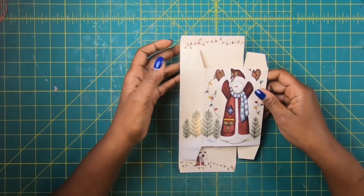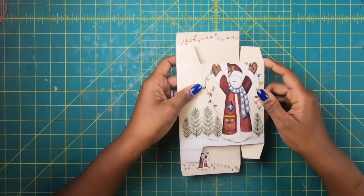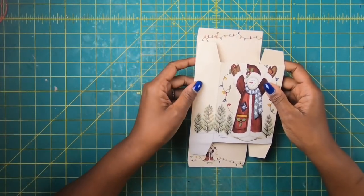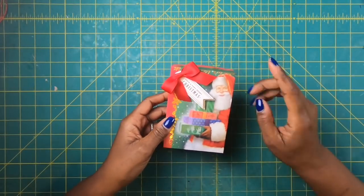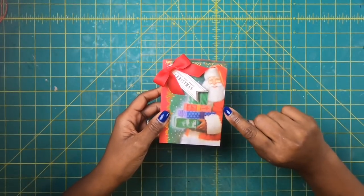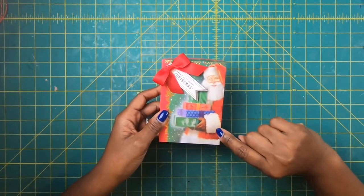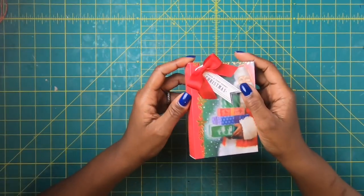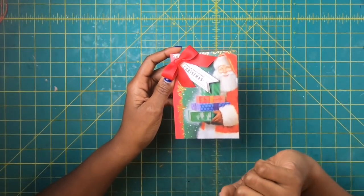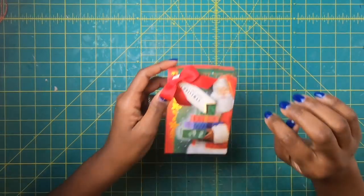So as you guys know, we are still having fun making boxes from our greeting cards. This box was made using a 9 and a quarter by 3 and three-quarter inch card. Today we're going to spend some time making boxes from the card sets that I bought from the Dollar Tree, and those cards measure 5 by 7. We're going to make a couple of these because they are so quick and easy to make. Let's get started.